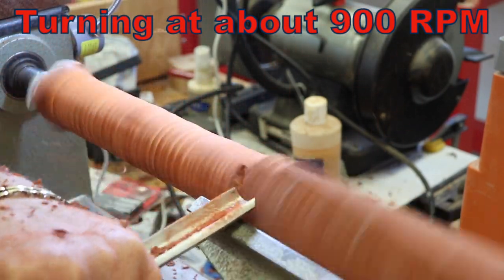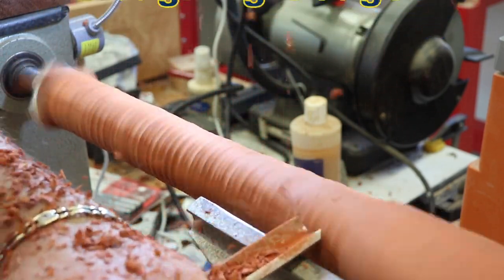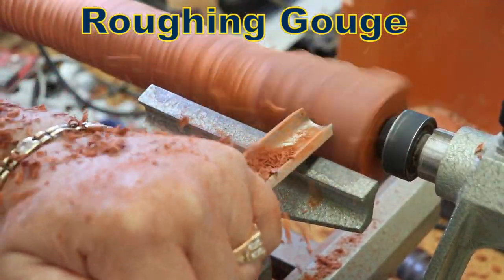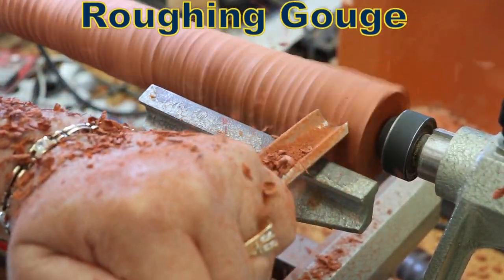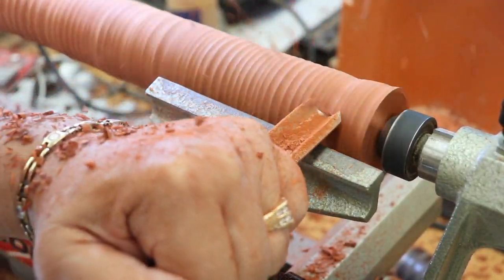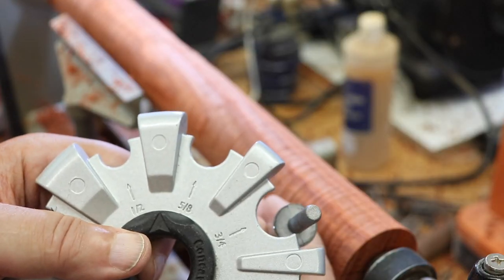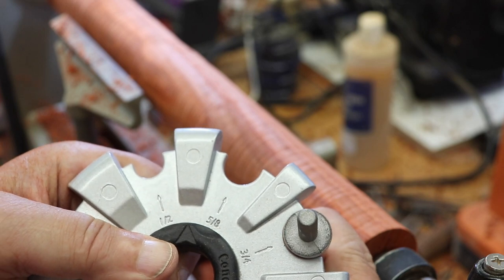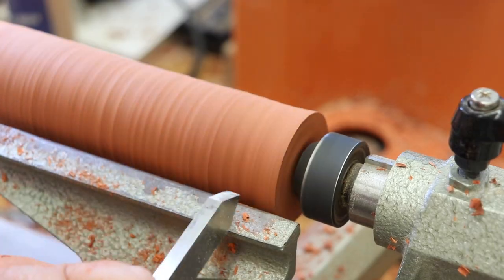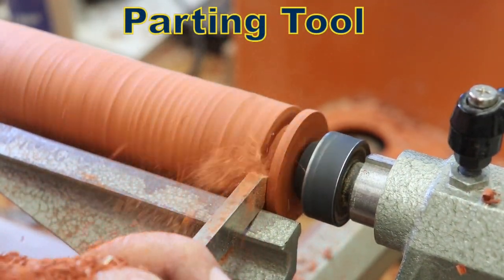Because of the size of the turning blank, it took quite a while to turn it down to round using my roughing gouge. A roughing gouge like this one is often called a spindle roughing gouge because it cannot be used for bowl work safely. I measured the hardware for the shoehorn using a diameter gauge and calipers, and turned that end of the shoehorn handle down to size using a parting tool.